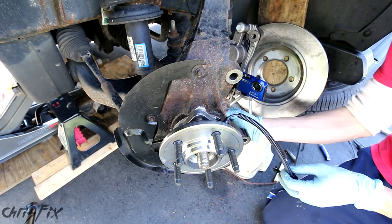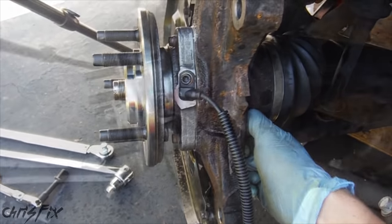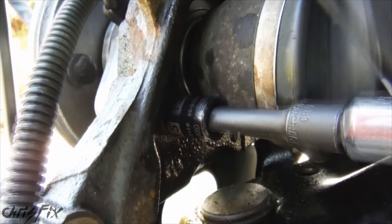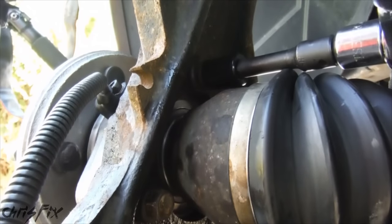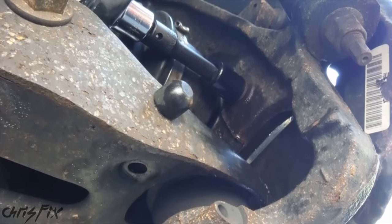The next one we'll do is the bottom one, and the last one is all the way on the other side. Now we're going to get our torque wrench and torque all three of those bolts down to 75 foot-pounds. For the third one, we'll turn the wheel to get access. And that's three — the new bearing is in.